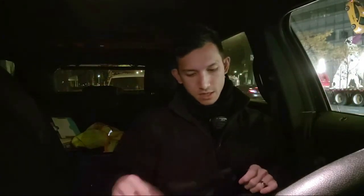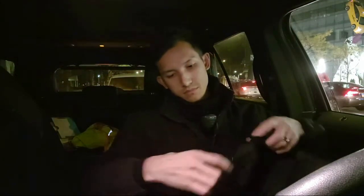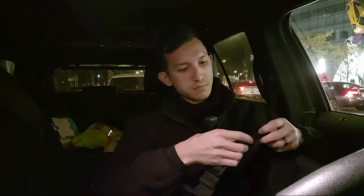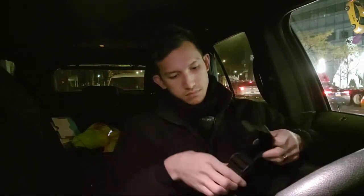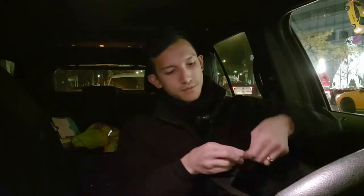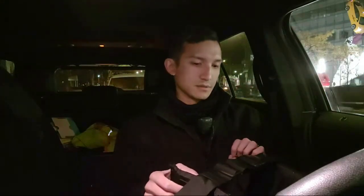Next are the side attachment points, which are the Fast-X buckles. I'm not a fan of Fast-X buckles. However, this is just a cheap plate carrier — it's not going to have elastic cummerbunds, it's not going to have Velcro cummerbunds. It's just a cheap plate carrier.